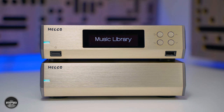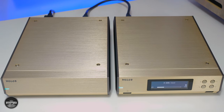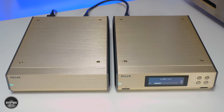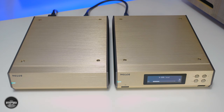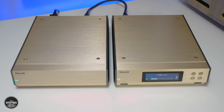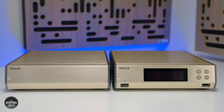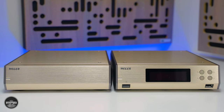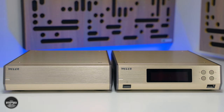Melco's 45th Anniversary Edition of their flagship music library, the N10, is a limited edition product — they have only made 50 of them. The most obvious difference is the color: champagne gold. It's a matte gold, quite understated. I think it's a throwback to 1970s Japanese designs, and in the flesh I actually think it's really nice — something very different to boring old black and silver.